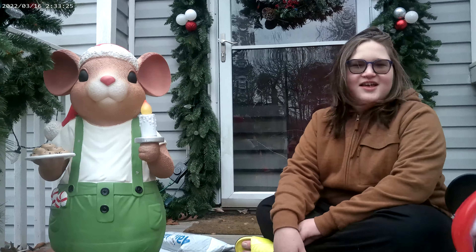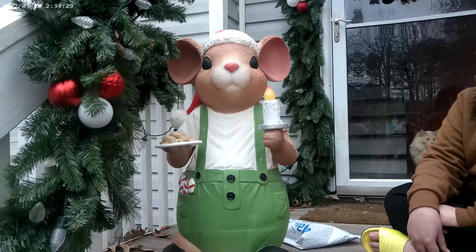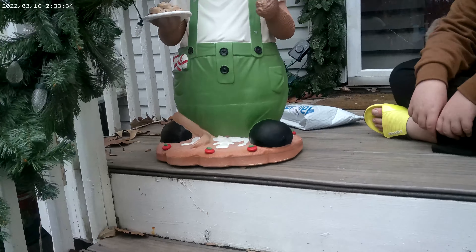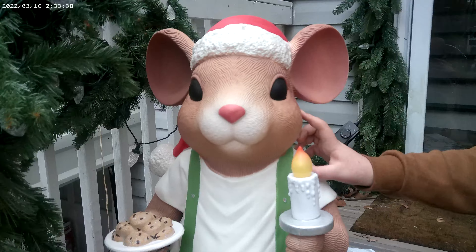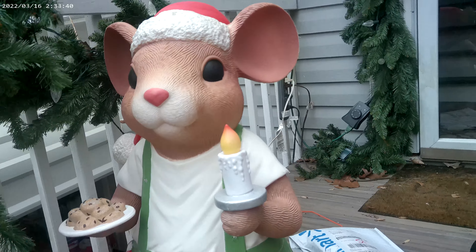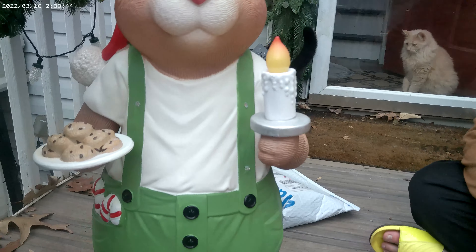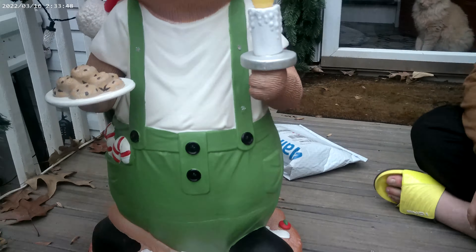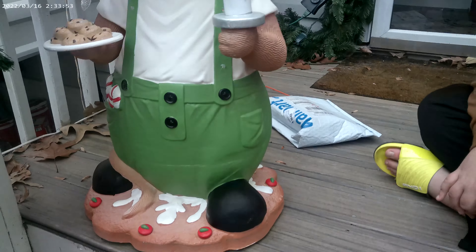He doesn't look like Mickey Mouse. This is Home Depot's new for 2022 Blow Mold Christmas Mouse, and he is spectacular, folks. This is one of my favorite new ones of the year. I absolutely love him. The detail on him is really, really good. His little candle is awesome — it lights up at night. He's got his little plate of cookies, and he is just hanging out, cute as he can be, waiting on Santa. Little Christmas hat on. They just did an awesome job with this guy.